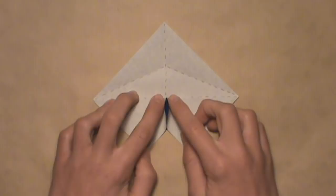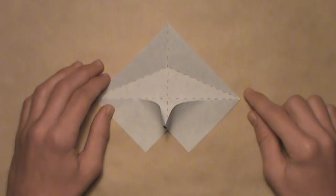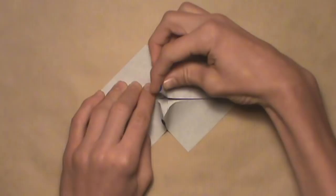Then do the same thing on the top — create another rabbit ear along these three creases by aligning the two edges with the horizontal crease once again. Lift up the two edges, letting out the layers from underneath, then push down along existing creases. Pinch this middle point to flatten it out, and your model should look like this.